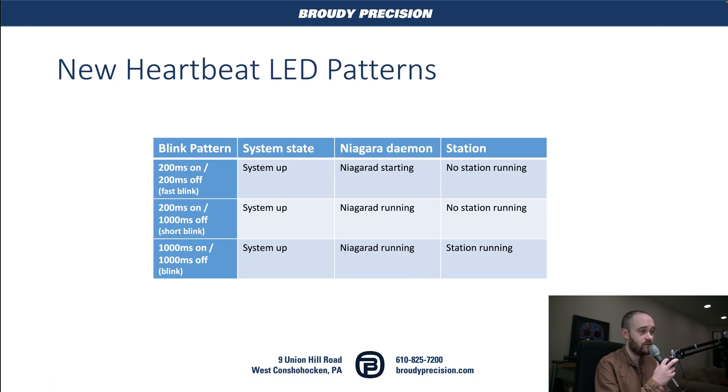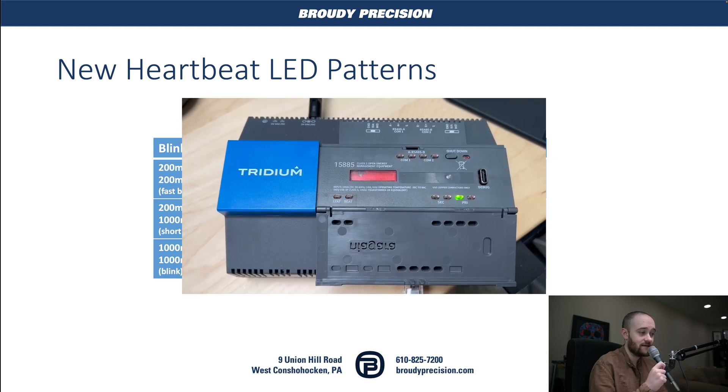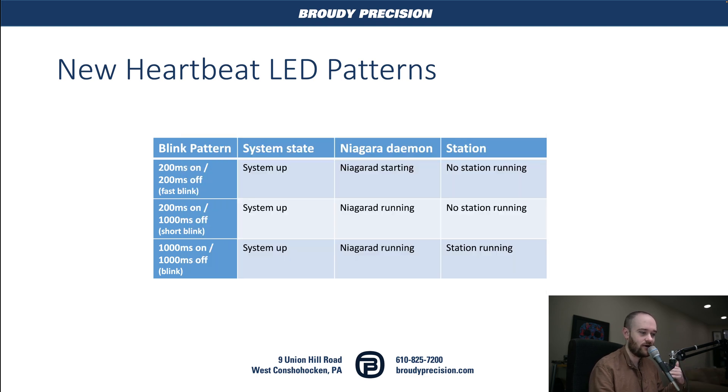Our new heartbeat LED patterns: we now have three different patterns. We've got a fast blink — that signifies the operating system is up but Niagara is just starting and no station is running. Then a short blink — short on, long off — means the system's up and the daemon is running but no station yet. This is really nice because you can just wait for the short blink and know you can connect. And then a regular heartbeat — one second on, one second off — means the system, daemon, and station are all up and running.